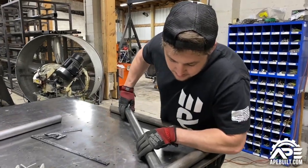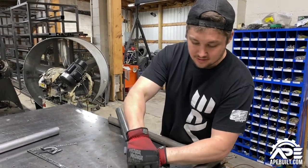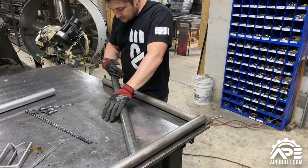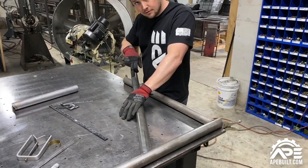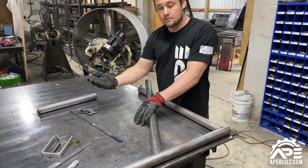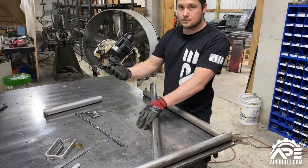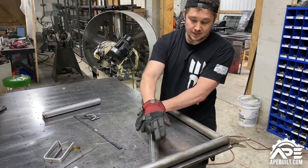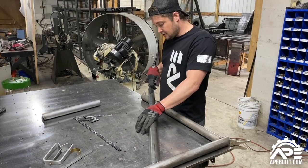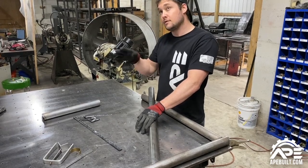This is 32 degrees and this is a 90-degree tube. You can always do the math — 90 degrees minus 32 degrees means this other one is going to be 58 degrees. That math plays in your favor as well.